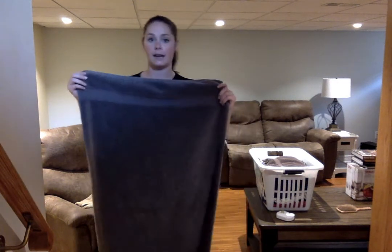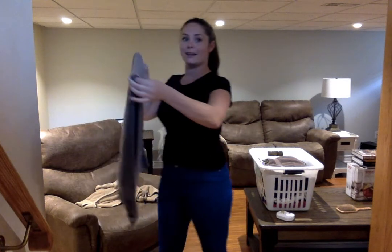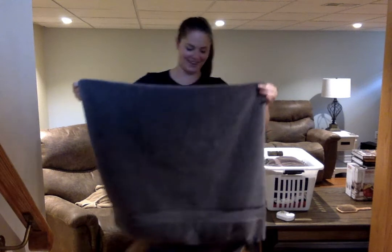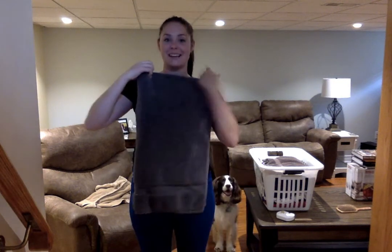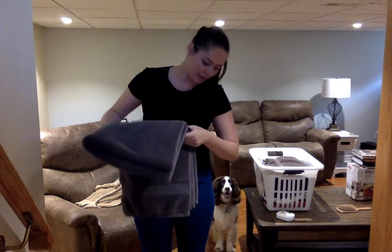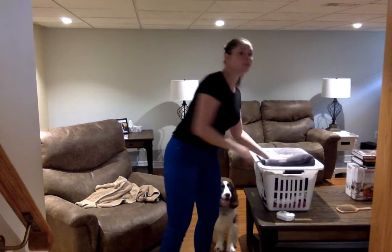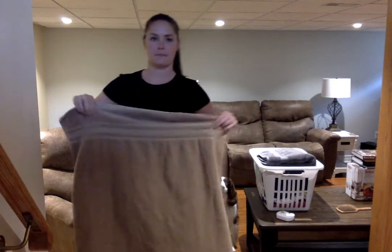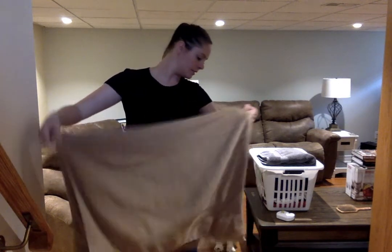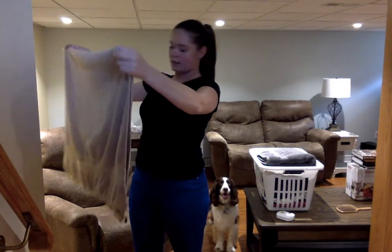Grab another one — you might have to stand to do these ones like I am. Grab them in the middle and make sure they're even. Sorry, my dog was coming down the stairs. Fold it in half and fold it in half again, make sure it's nice and flat and even. Fold it in the middle again and keep doing this until you've folded all the towels. Take it again, fold it in half, make sure that the ends are nice and even.